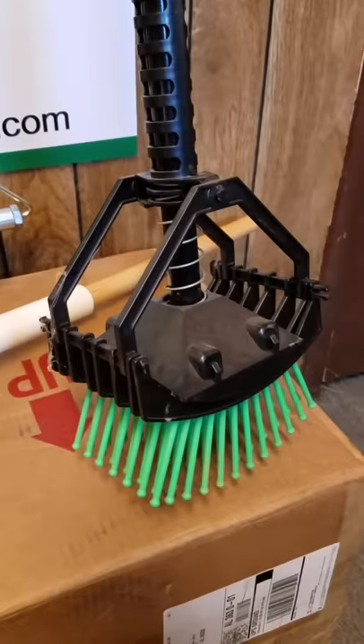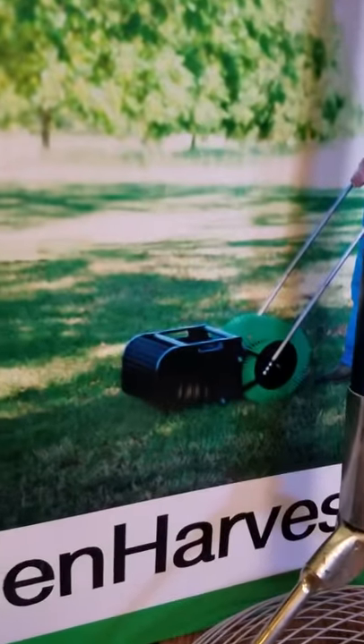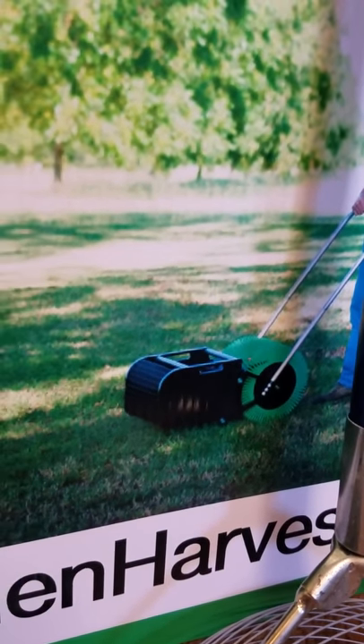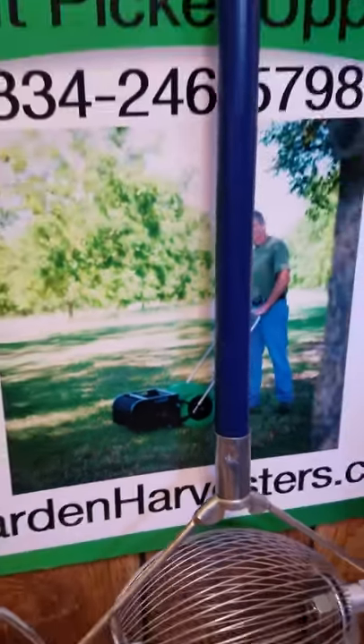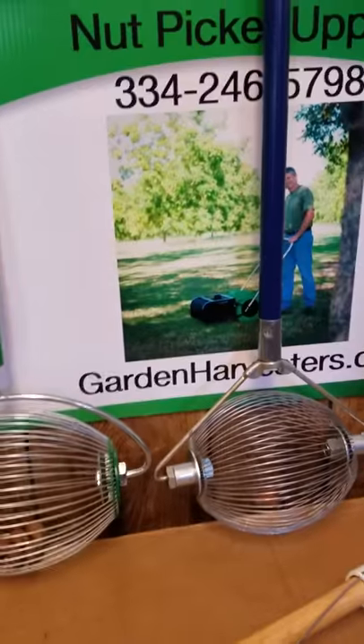If you need more nut picking up power than what you see here, we do carry the Bag-A-Nut as shown in the picture here. We have sizes 8 inch, 12 inch, 18 inch, 36 push, and 36 pull behind that attaches to your mower, ATV, or golf cart to pick up nuts.